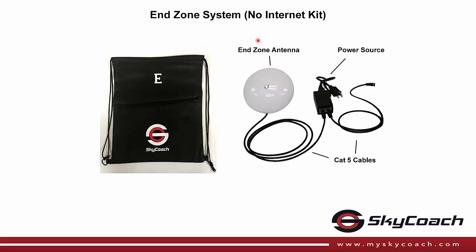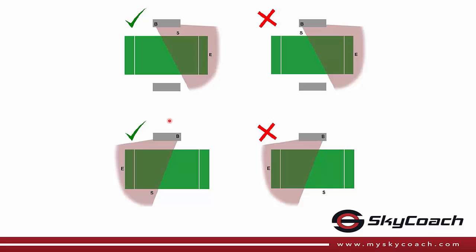The InZone system consists of an InZone antenna and the cables to connect it to your computer. This allows you to create a point-to-point from the InZone up to the PressBox. The SkyCoach No Internet Kit creates a point-to-multipoint — from the box to the sideline and from the box to the InZone.